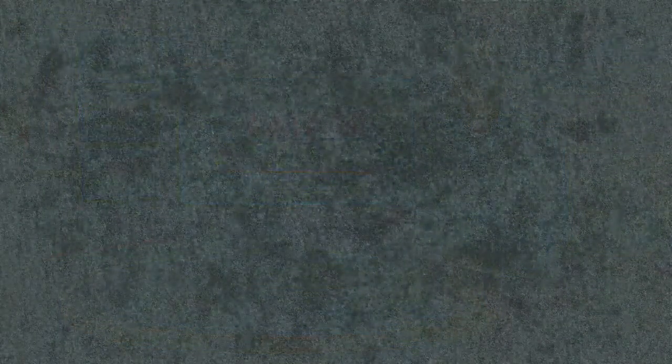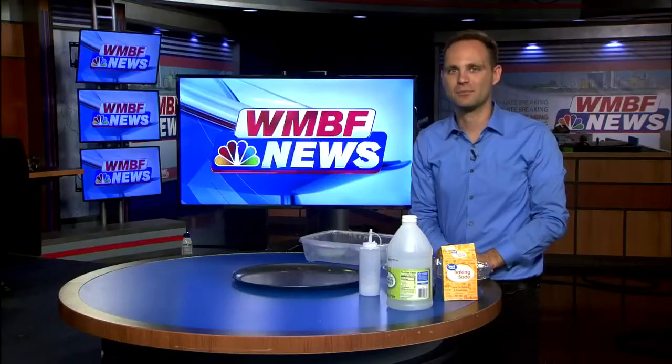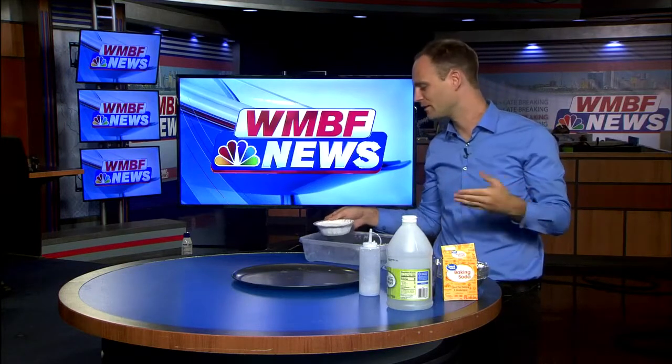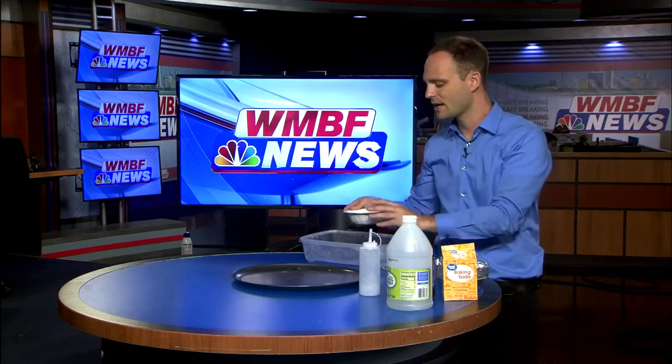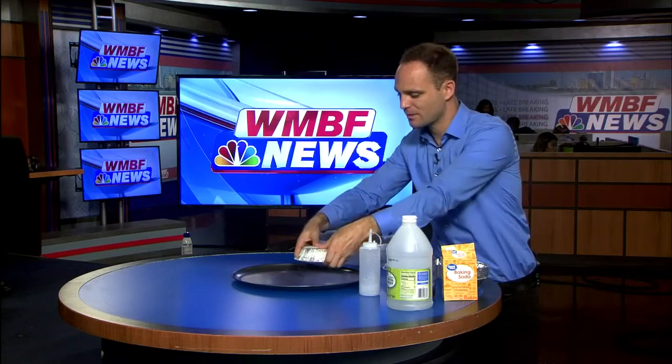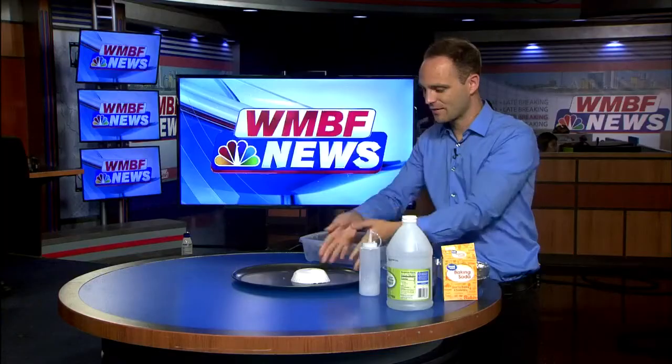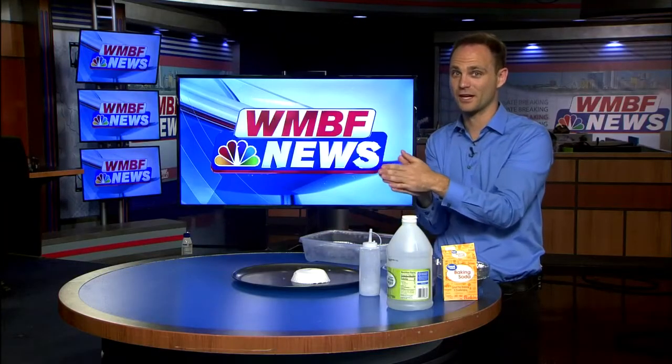Now that our pie tin has completely frozen over — we actually made a few more — I did forget to put food coloring in this one, but give it a second to thaw out. Leave it at room temperature for a few minutes, then pop it out of the pie tin just like that, and voila, you have your baking soda ice volcano.